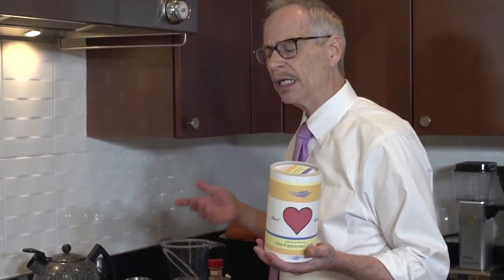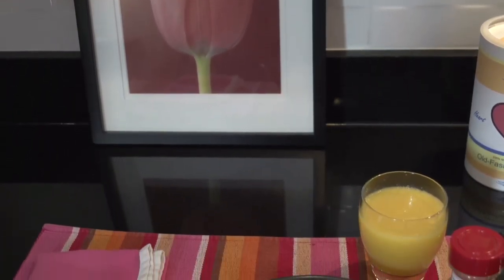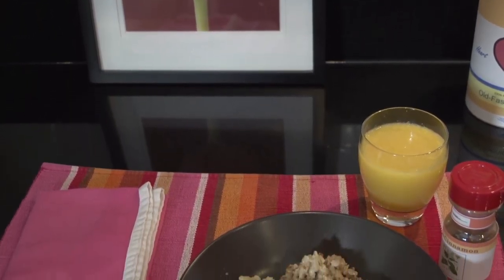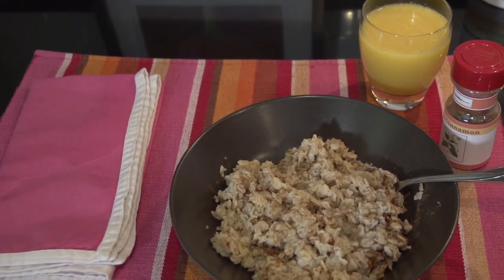I mentioned nutrition earlier, and I did just want to make a point that that kind of serving size gives us somewhere between 15 to 20% of our minimum daily requirement for dietary fiber, and about 15% of our minimum daily requirement for iron. No cholesterol, very little fat, very few calories, and of course it's very filling so it keeps us going until lunchtime. I hope you've enjoyed this episode. I've certainly enjoyed making it, and with that I leave you with my best wishes.